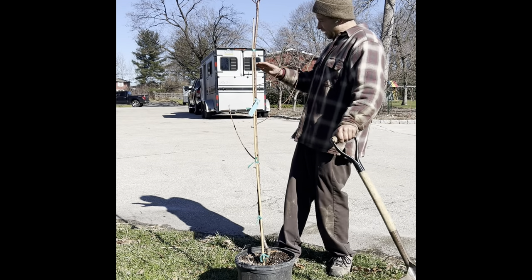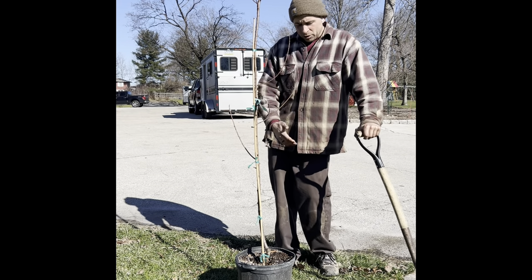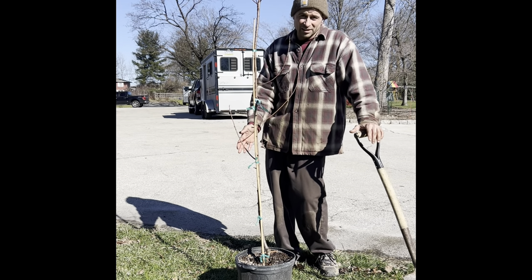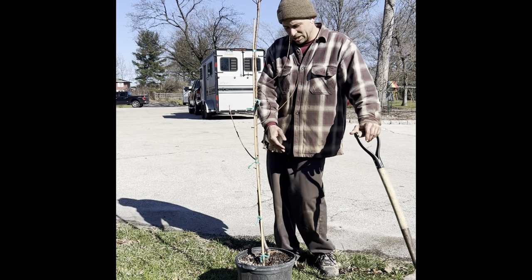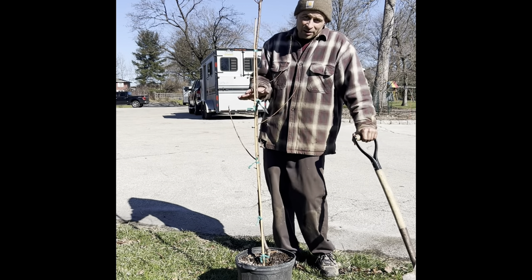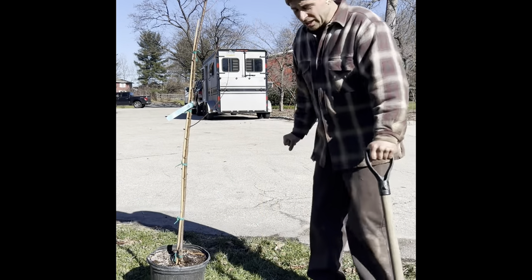Once we get it in the general area, we want to dig the hole two to three times bigger than the pot size. We're gonna make a nice cutout where we want it, and like I always say, do not plant the tree too deep.